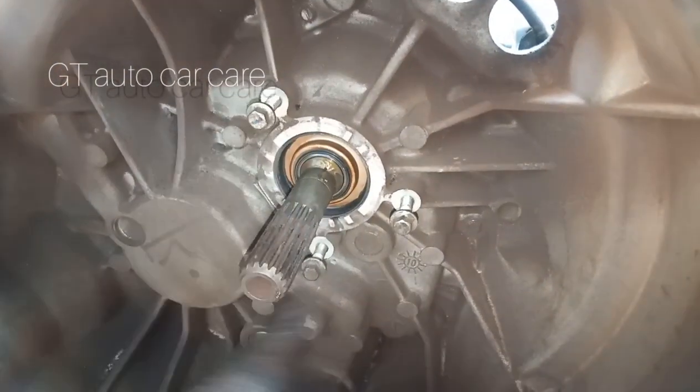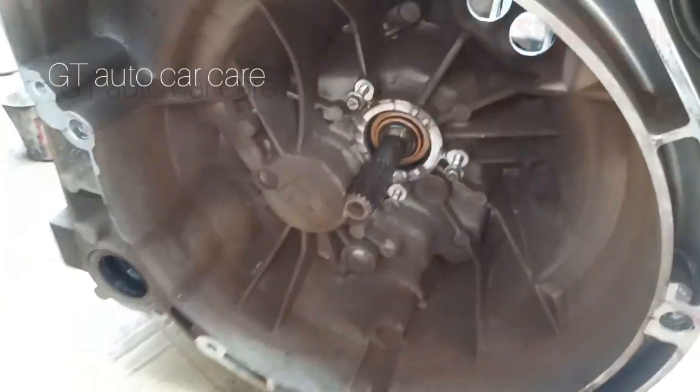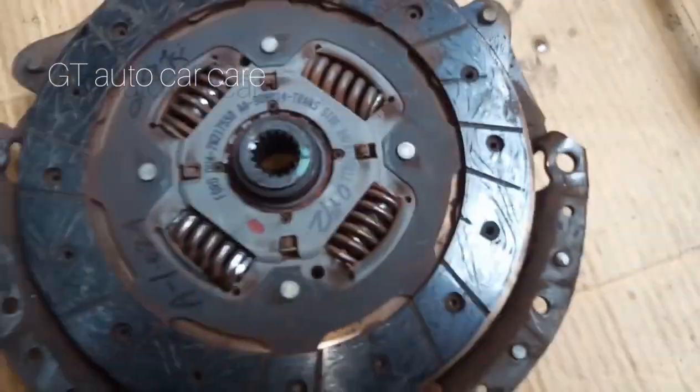It is also a release bearing here. The 3x bolt and the tire is removed. This is the fitting. We have removed the release bearing here and put a little bit in it. This is the clutch we already made.